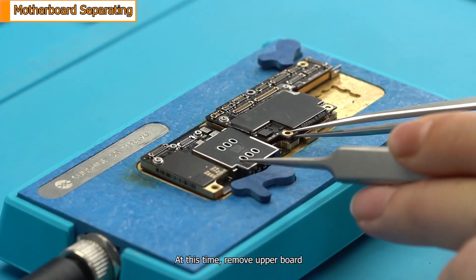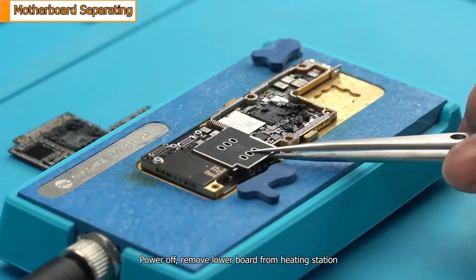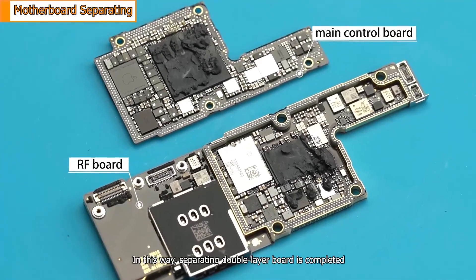At this time, remove the upper board. Power off and remove the lower board from the heating station. In this way, separating the double-layer board is completed.